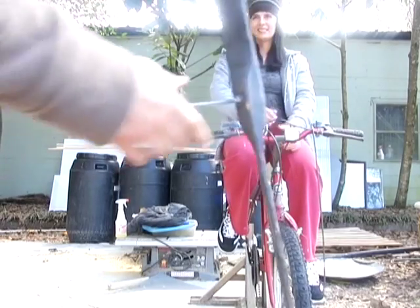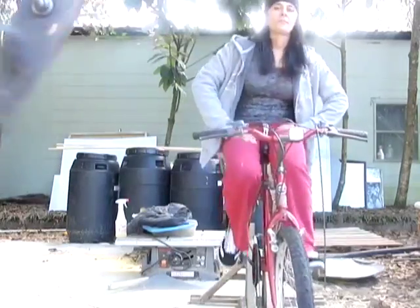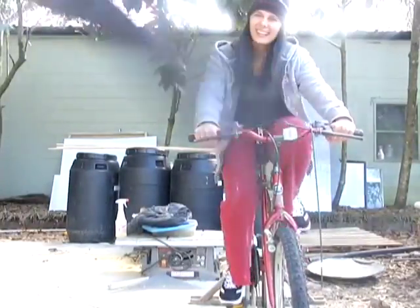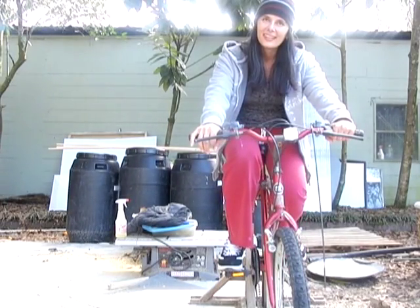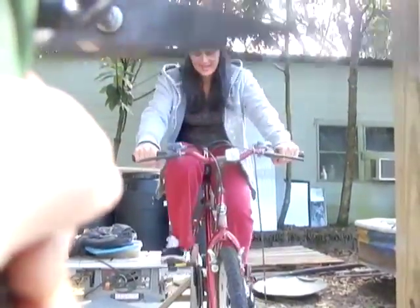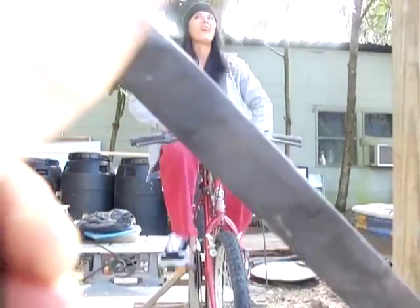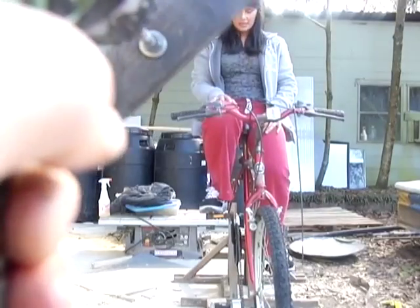We've got a nice big homemade propeller hooked up to this drill. Go ahead and go forward slow. Okay, now hold on — stop. I want you to tell me if you feel the wind. I'm going to reverse your drill so that way it blows towards you. The resistance from the large four-foot blade going through the air is actually providing significant load.